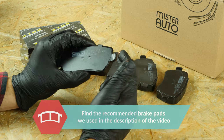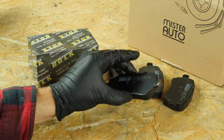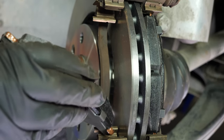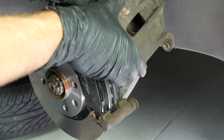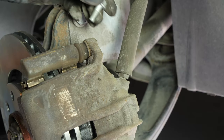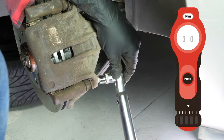Take the new brake pads and coat the outside of the new pads with copper grease. Insert the new pads into the caliper mount, sliding them into place. You can now replace the caliper and screw the lower caliper mounting bolt back on. Don't forget to use the new screws which have been pre-coated with threadlocker. Finish by tightening the upper caliper mounting bolt and finish off the tightening with a torque wrench.